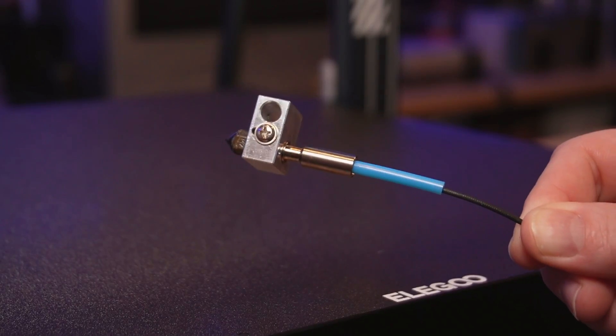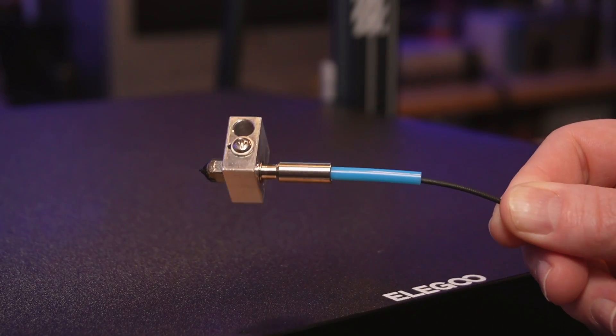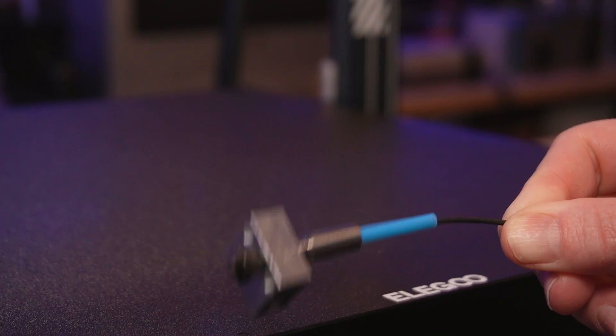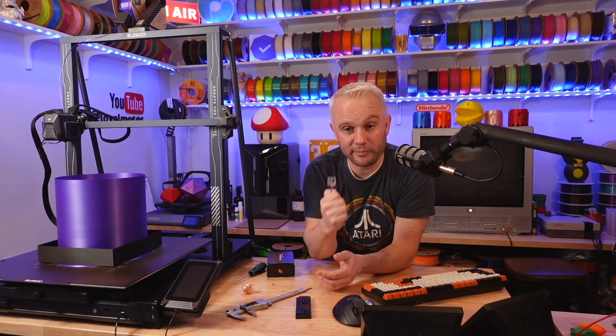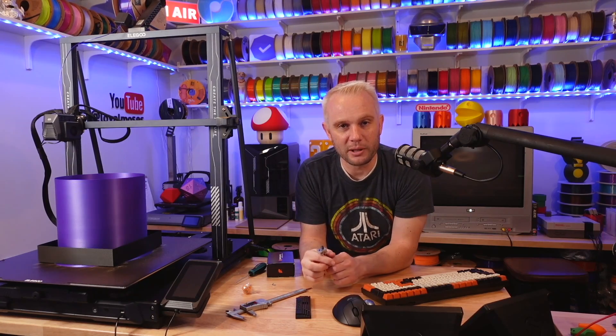Installation is quite easy — it should only take about 10 to 15 minutes. But before you start, make sure you heat up the hotend, remove the filament, then let it cool completely. Don't be like me and forget this step, because now I'll have to heat this up with a torch and remove the filament. So yeah, don't be like me.